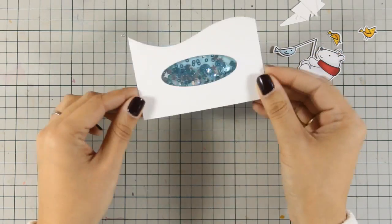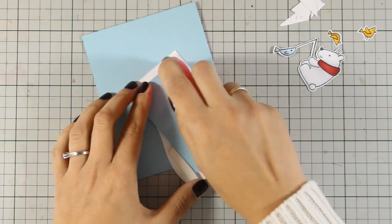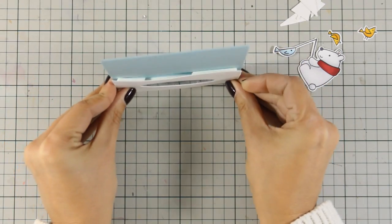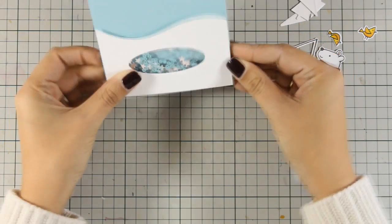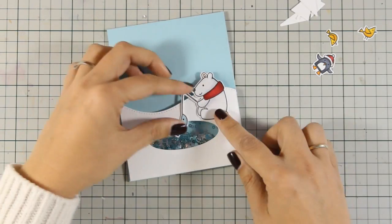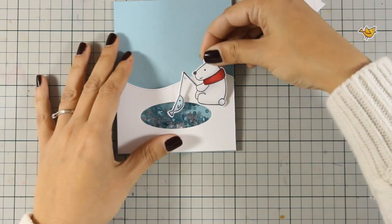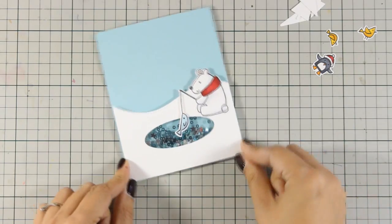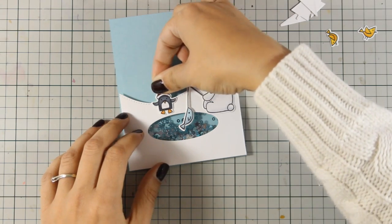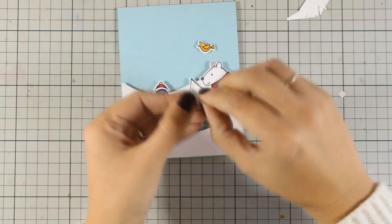My shaker card is going to look amazing — I am really happy with the result. Now it is time to assemble my card. For the card base I am using a top folding card, a standard card that is 4.25x5.5, and I am going to stick the window at the very bottom. Now I am going to stick the little creatures on top of my card using tape adhesive at the back. For some images I am sticking them directly on top, and for others I am adding dimension with foam squares at the back.